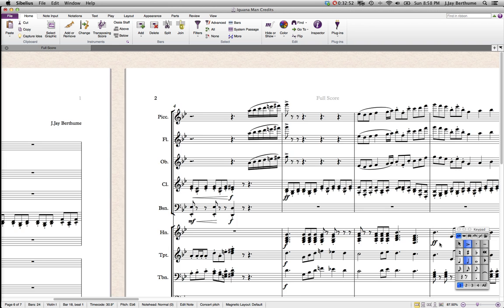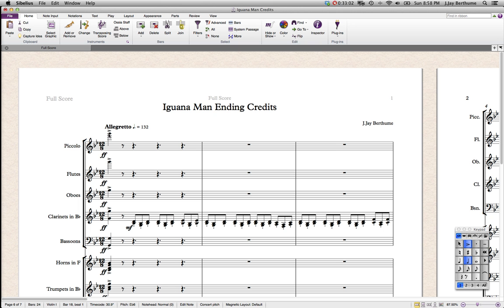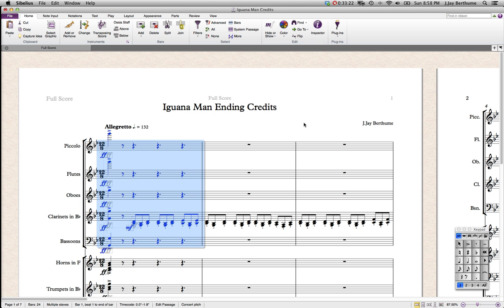So listen to the whole piece, paying attention to what I talked about — the different techniques I used. What I'm going to do is play you just the winds from the beginning, then just the brass, then just the percussion, then just the strings, and show you what they're all doing. I'm also going to put the link in the description of the final thing with samples so you can hear how it sounds closer to how a real orchestra would play it.